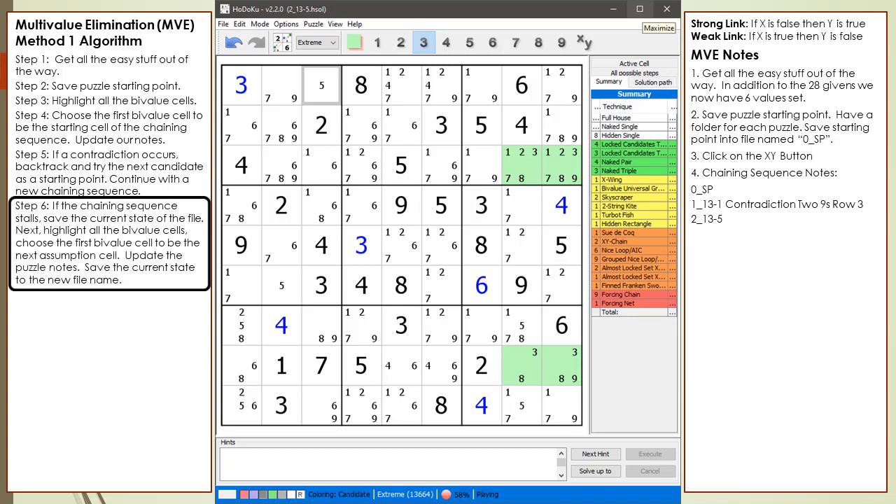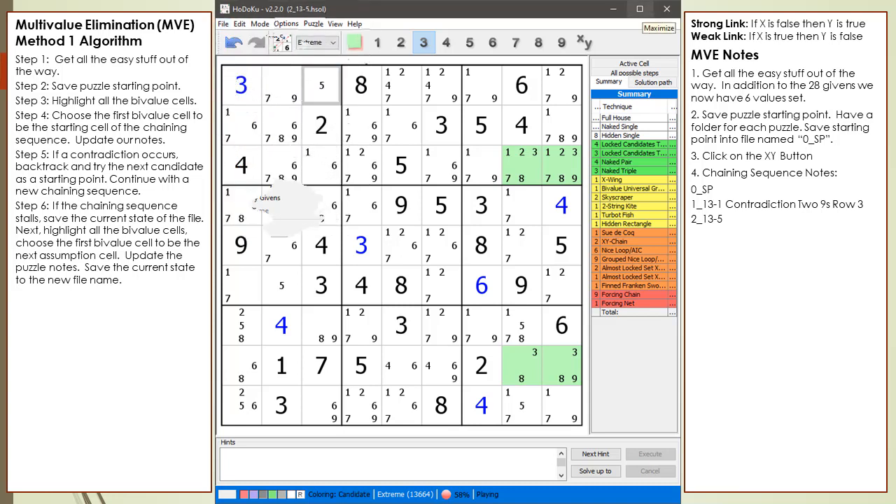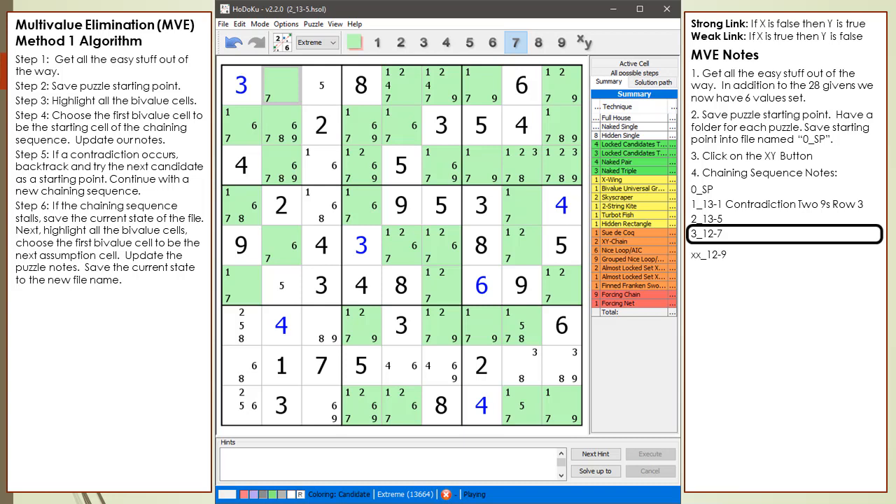We update our algorithm notes to show what to do when our current chaining sequence stalls. From the File drop-down menu, we select the Save Puzzle command — we may need to come back to this point if we get a future contradiction. Next, we highlight all the bivalue cells and select the 7 in cell 1,2 to be the next assumption in the chaining sequence. This second assumption is one of the key differences between multi-value elimination and bivalue elimination, which has only one active assumption. Notice the 'XX12-9' in the notes — this is a reminder that 9 is the next assumption to make for cell 1,2 if the 7 assumption ends with a contradiction. We save the current state to a new file name and are ready to continue the chaining sequence.